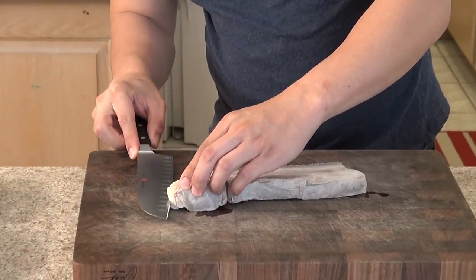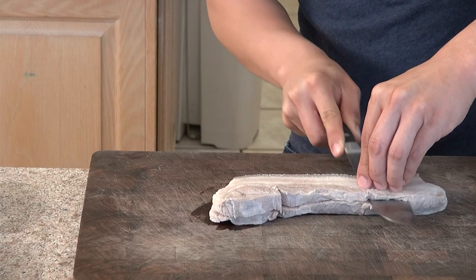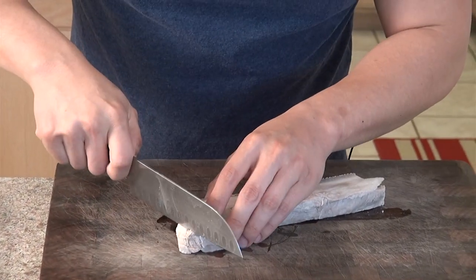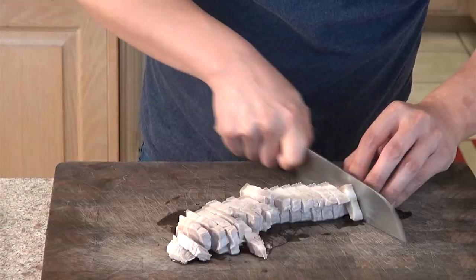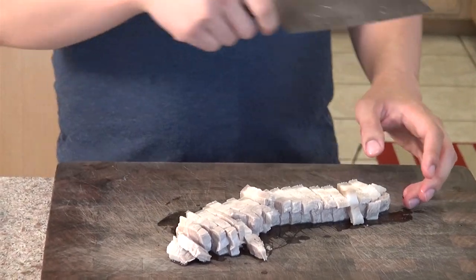First we're going to cut it in half in the middle. Then let's cut it into small pieces, just like that, and cut the rest of the pork bellies.